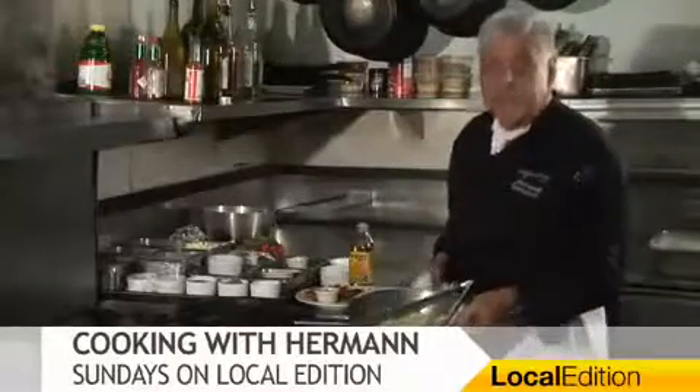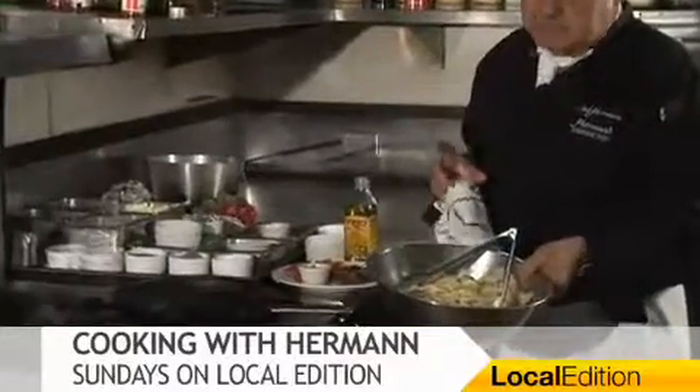So I cook the pasta right here — little bowtie, salt water, olive oil. Cook al dente, rinse, a little shock to it. That's all.